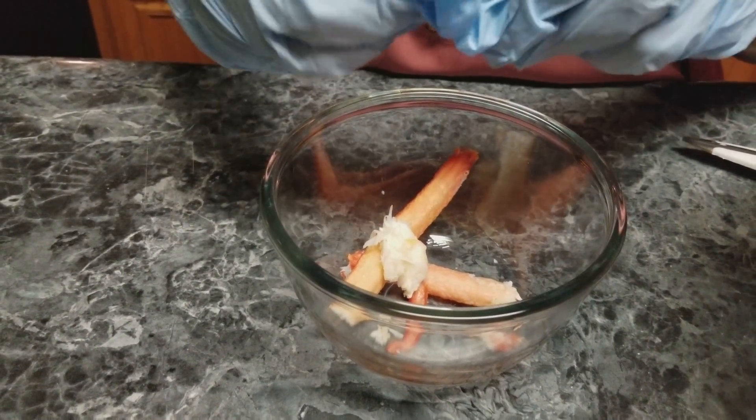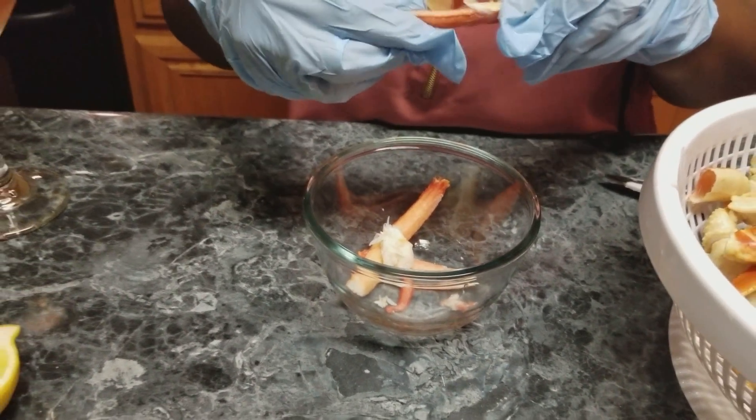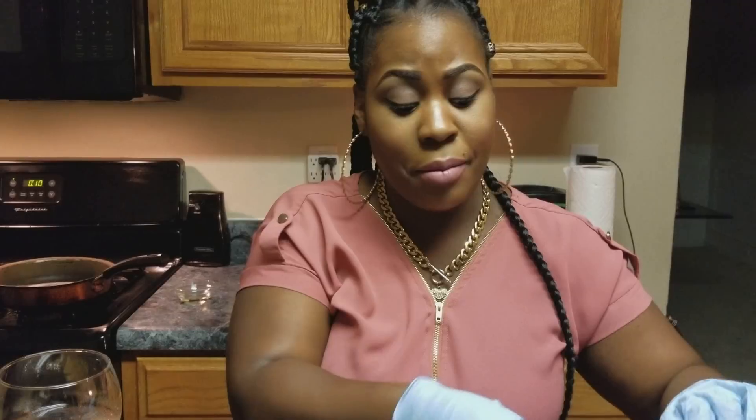I'm getting the meat out. Again, you can buy the lump crab meat already ready for you, but I like to do it myself — even when I'm doing a seafood macaroni and cheese, I take the time to do my crab legs like this instead of buying pre-made crab meat. You don't know how long it's been sitting there, and sometimes it can be overly fishy. Just crack it yourself — sometimes it's a little cheaper and you get more for your buck.